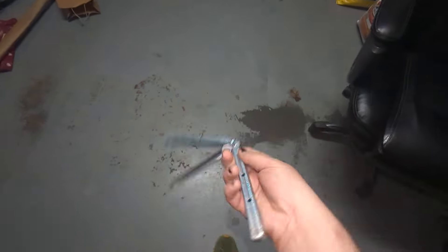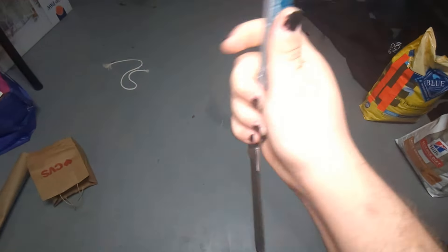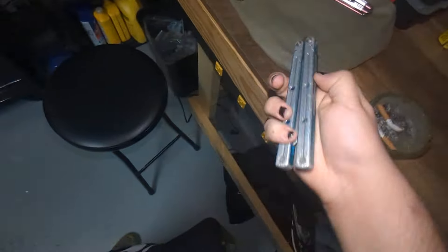I wasn't actually ready to press record, but here we are, pressing record. So what's up guys, today we're going to be talking about dry bellies and why dry isn't technically dry, or why it kind of is, but it also kind of isn't. So we're just going to kind of get into it.